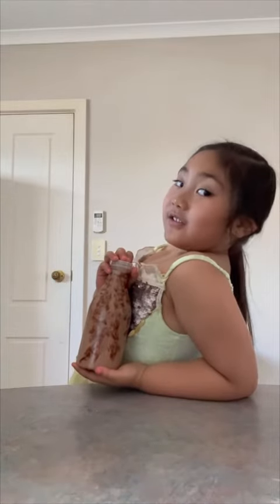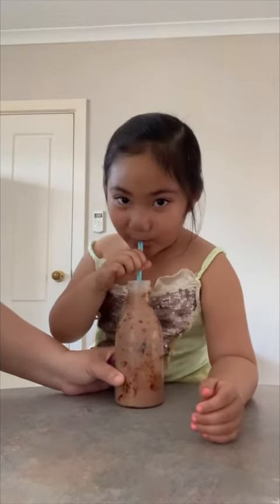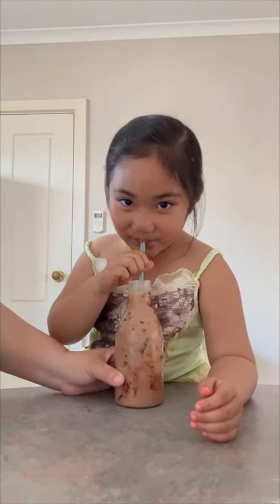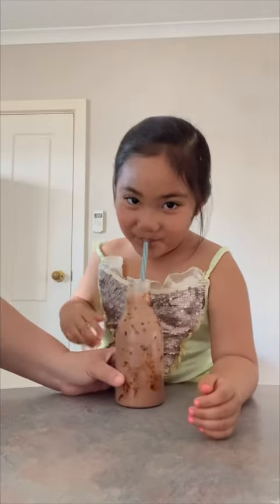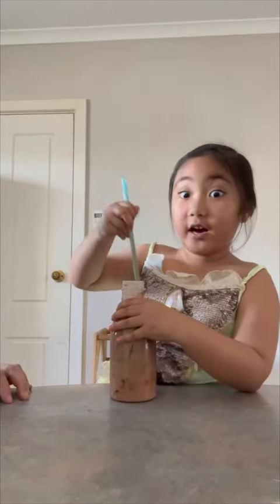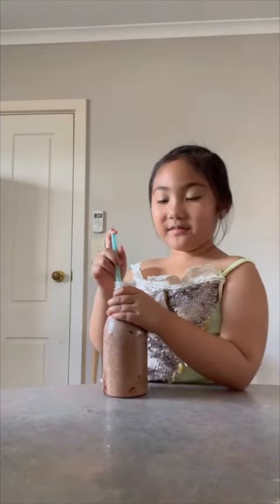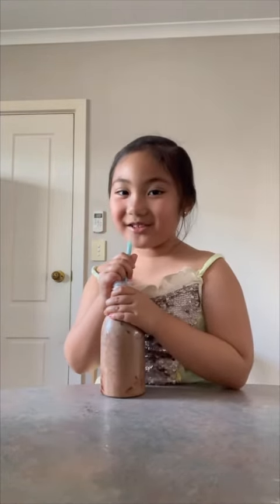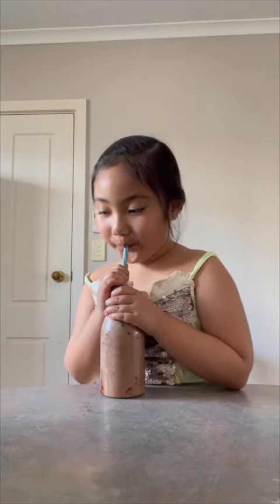And this is the chocolate milk tea. Drink it — yummy! Bye, thank you for watching. Enjoy your milk tea!